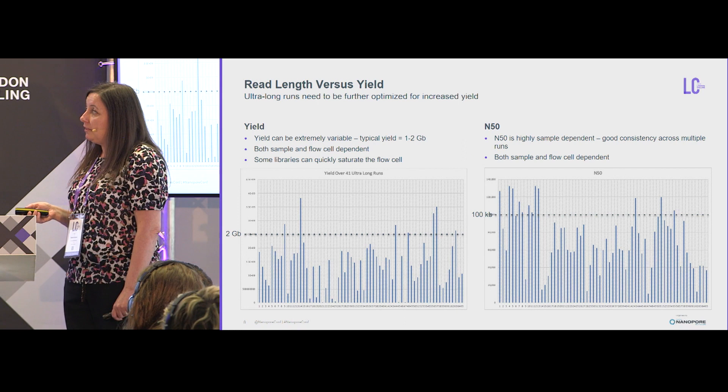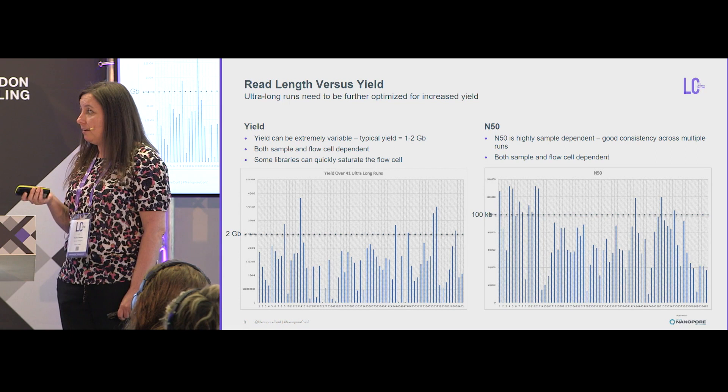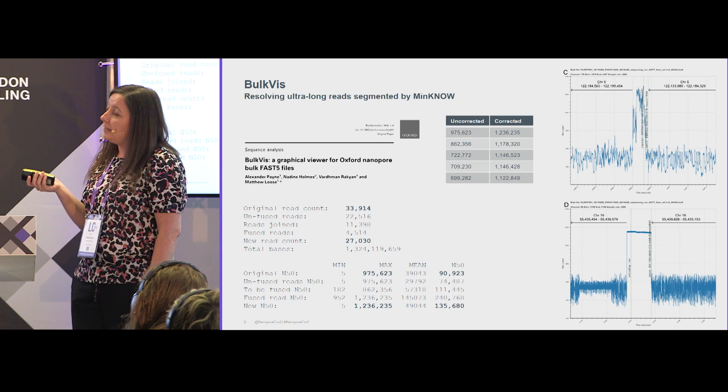A quick overview of results: we generally get only one to two gigabases of output sequence data, and this is quite sample and flow cell dependent — we get a lot more data from really nice flow cells with 1,600 pores. We are getting N50s reaching up to about 100 kb and routinely see megabase reads appearing in these runs.